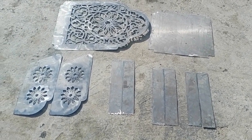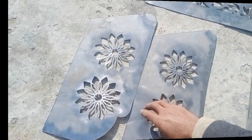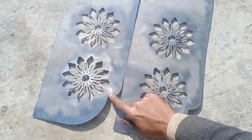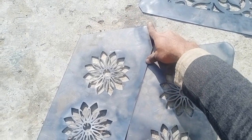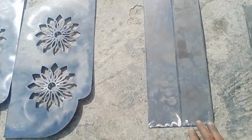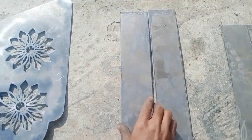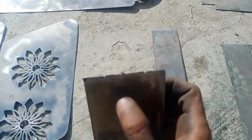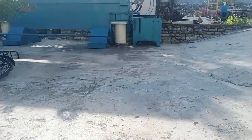After cutting all these parts on a CNC laser cutting machine or CNC plasma cutting machine, you have to grind all these sheets for a better finish and better look. I have added marks on both sides of the sheets for precise bending.